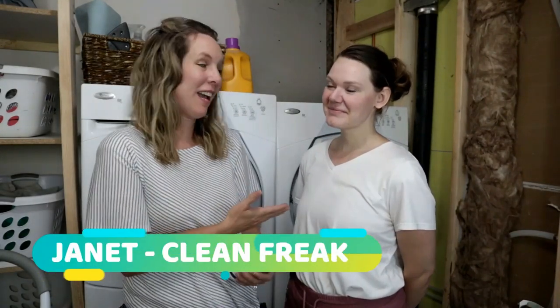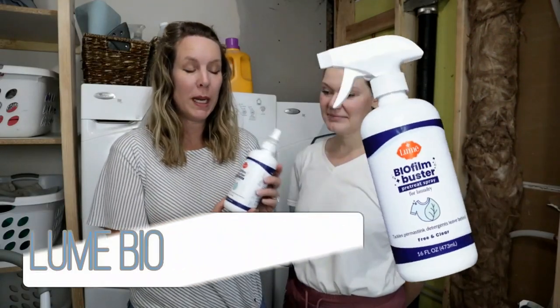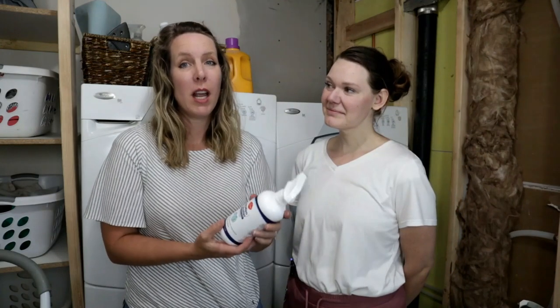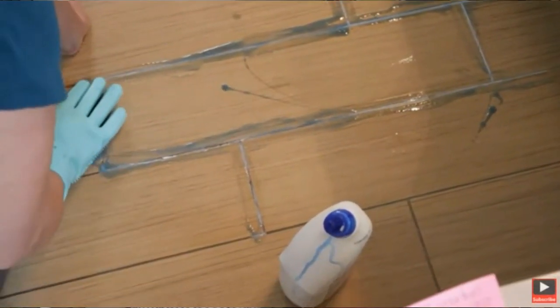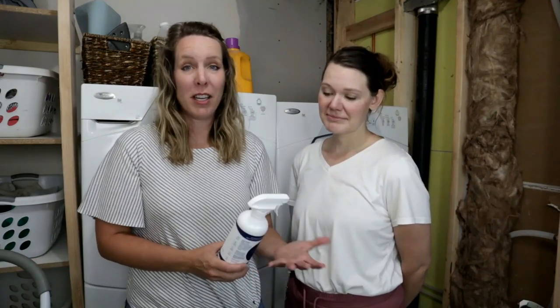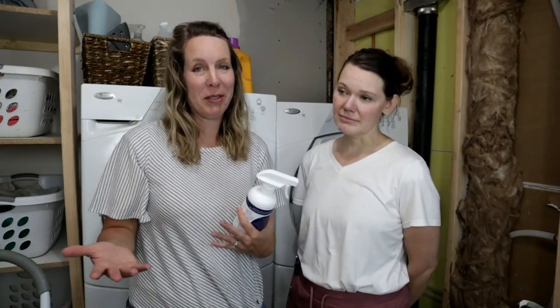Hello clean freaks and germaphobes, I'm Janet the clean freak and today I'm at Christy's house. We're going to try a new product called the Lumi Biofilm Buster. This is a pre-treat spray for your laundry and it's supposed to help get out the stink. On this channel it's important to us that if something's clean it also smells good, and a lot of times we have problems with our laundry.